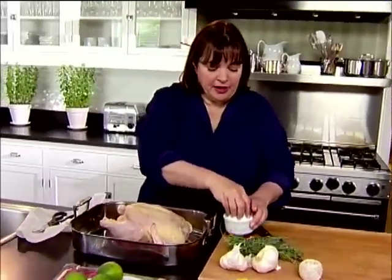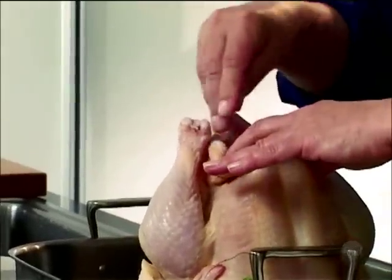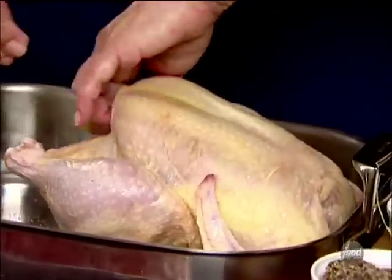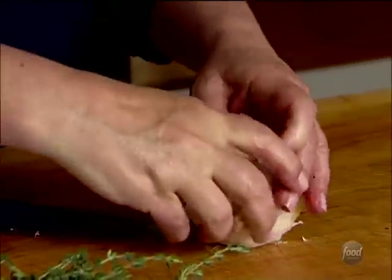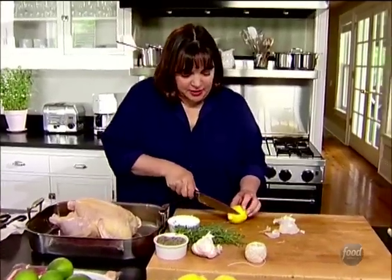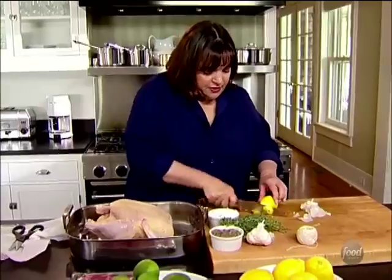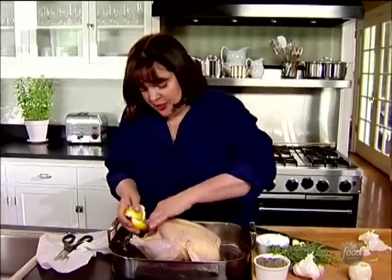Starting with a big roasting chicken, the first thing is to salt and pepper the inside of the cavity. After washing and patting it dry, lots of salt goes inside for flavor. Then take a whole head of garlic — no need to peel it, just cut it right in half — all that garlic flavor gets right into the chicken. Next, lemons, quartered and placed right into the chicken.